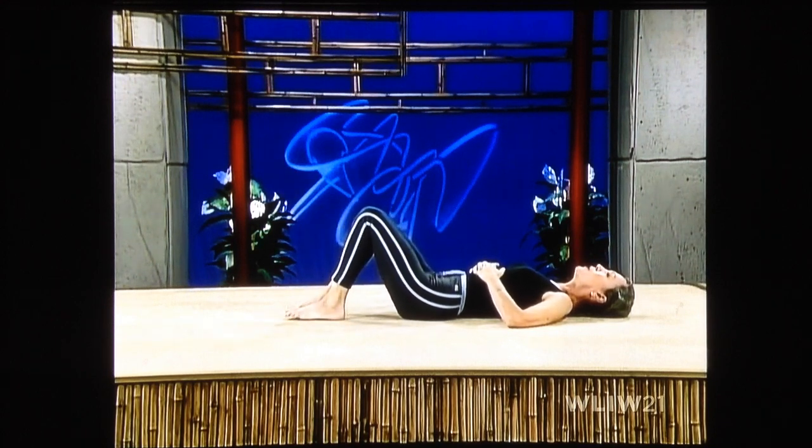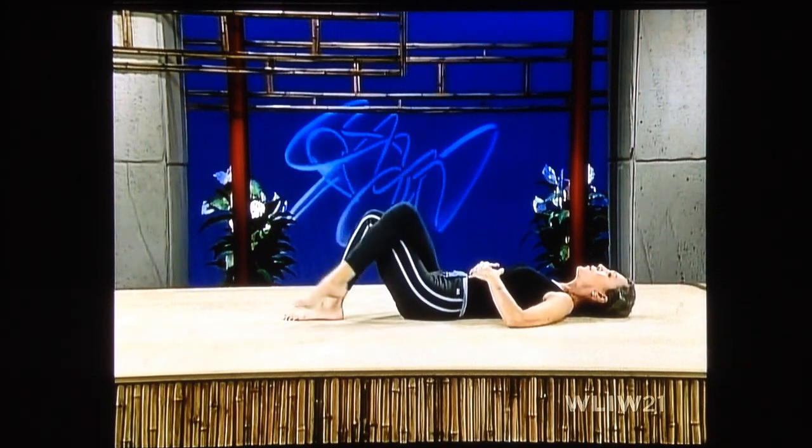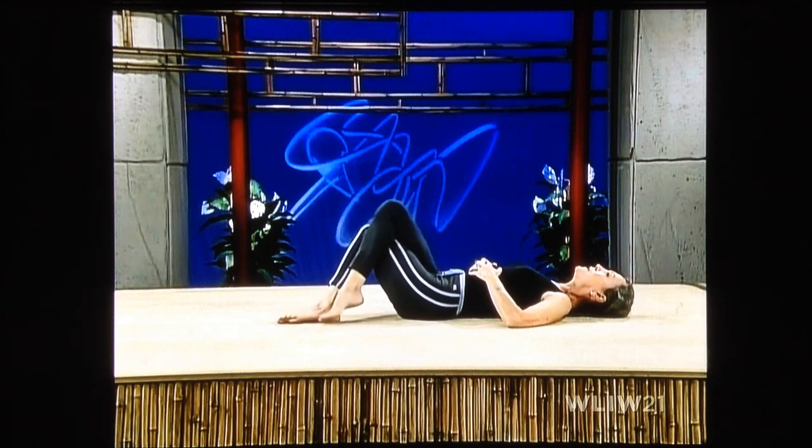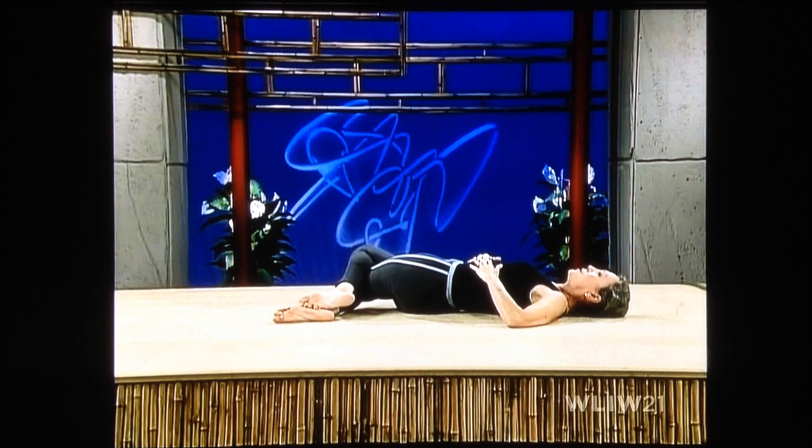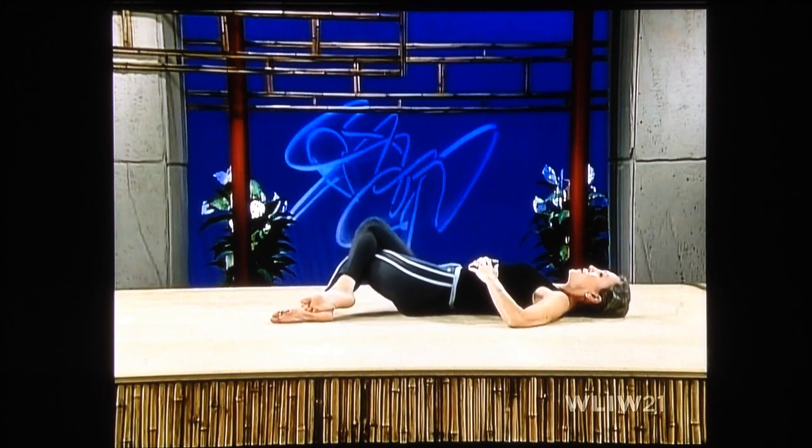One more time on either side. Right leg over the left, slowly dropping to the right. Stretch now — stretch, stretch. Breathe softly. Try to go a little bit farther down. See if you can put your knee onto the floor. No forcing. Lift up, uncross.